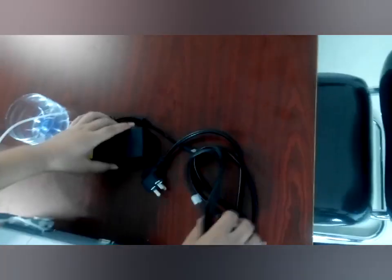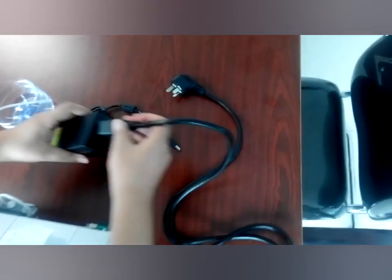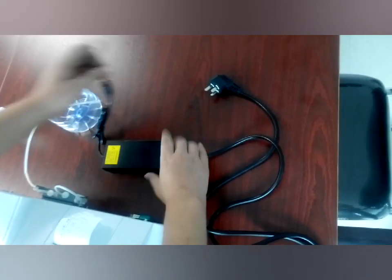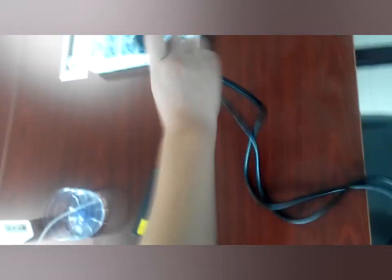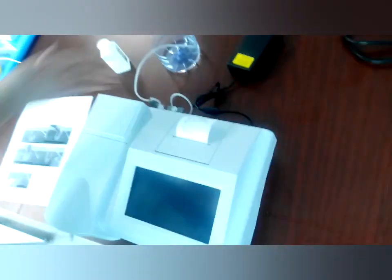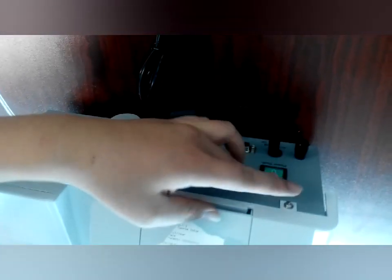Then we should connect the power. This is the plug which fits your market. We should connect it with the power adapter — one side connects to the machine and the other side connects to the power. Finish this, then just turn on the power switch.